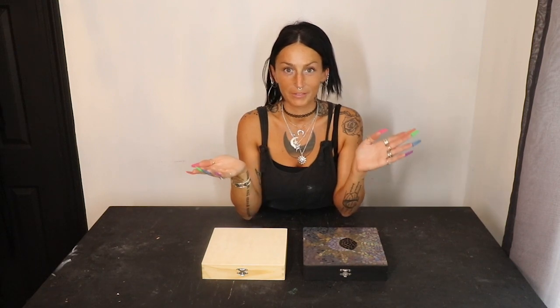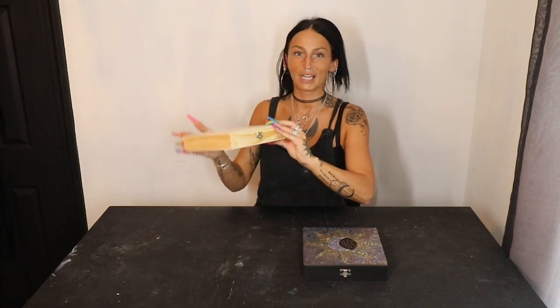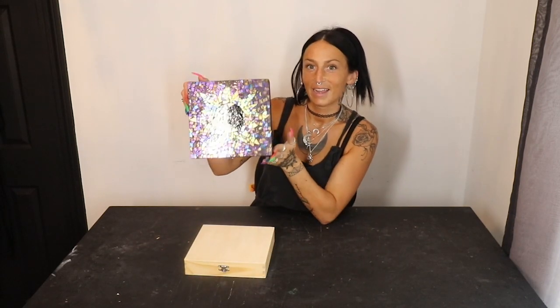You saw the title, you saw the thumbnail. In today's video, we're going to be making another mosaic. I know I just made one, but ever since I made that one, that's all I want to do is make more mosaics — it's so much fun. We're going to be taking this plain wooden box from Michaels and turning it into a nice matte black box with a beautiful mosaic top.